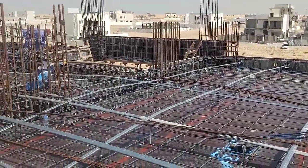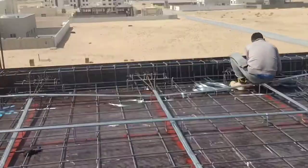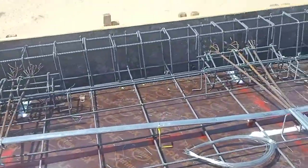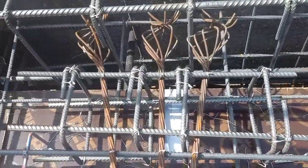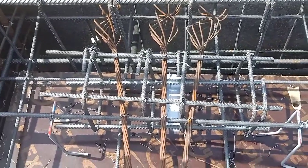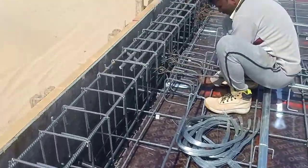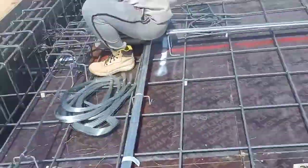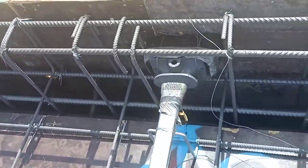These are the precautions which you have to follow. Here we have the live end, and this is the dead end — this is the extra steel. At the live end, we also keep supporting the same support, like the sea.